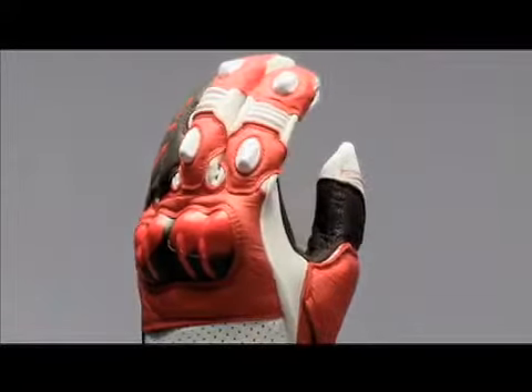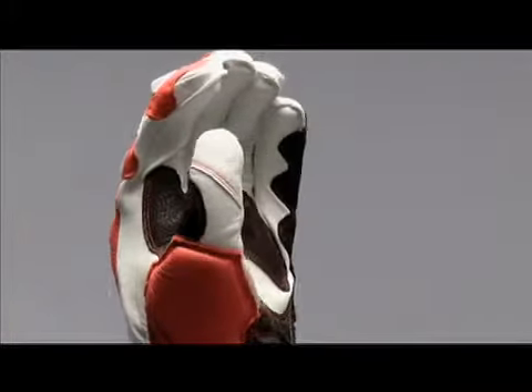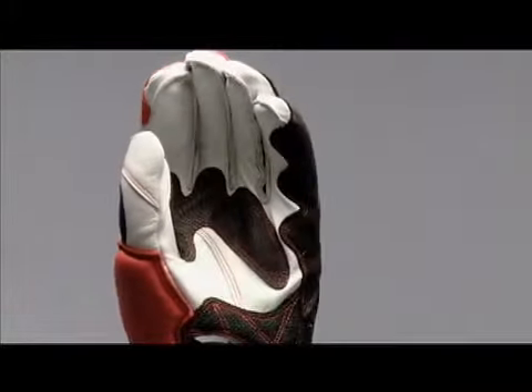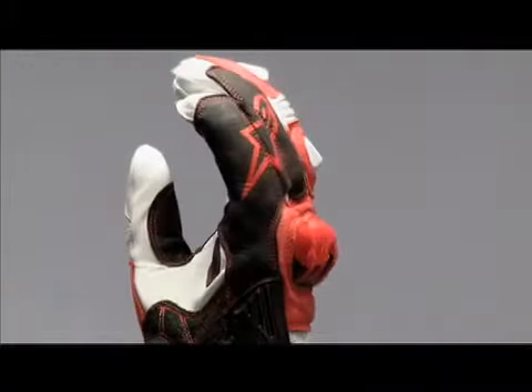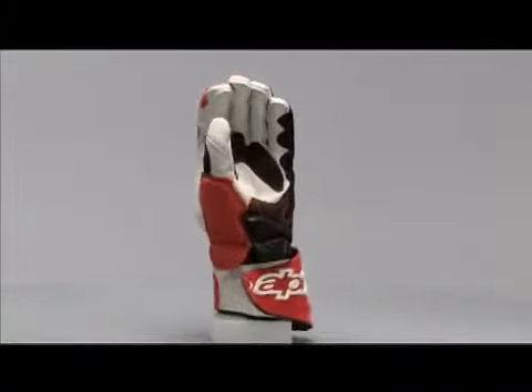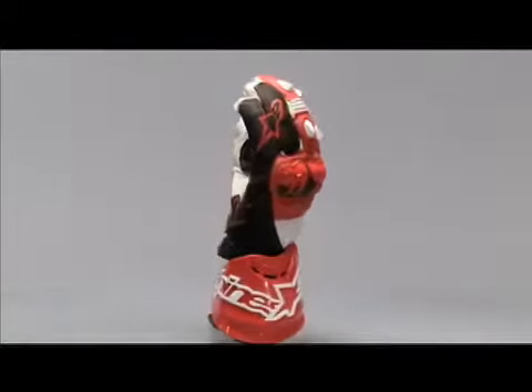All of the finger seams are external for maximum comfort and feel. Pre-curved fingers and a 3D anatomical design create a perfect fit in the riding position. Sizes range from small to 3XL.